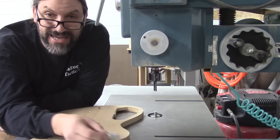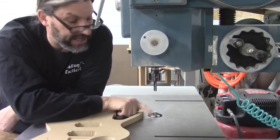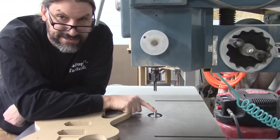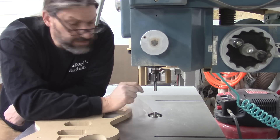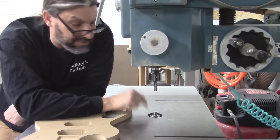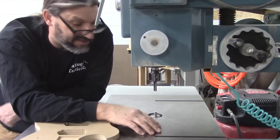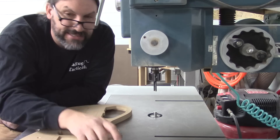The pin router is called the pin router because of this pin right here. There's a spot for the pin to go in relation to the cutter. The center of this cutter is in the same orientation as the center of this pin — it's just that this one's up here and this one's down here. Ideally you would want to use the same size cutter as you do the pin. In this case I've got a half-inch cutter and half-inch pin, but I'm going to show you a few tips and tricks near the end of the video for why you wouldn't always want that setup.